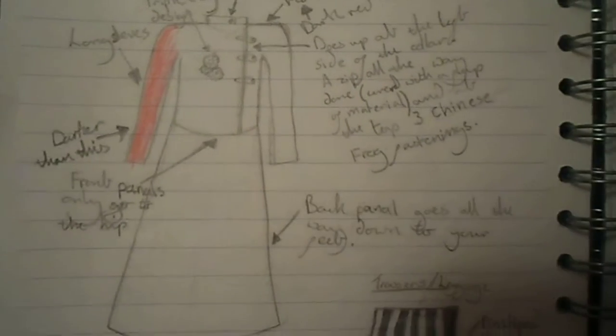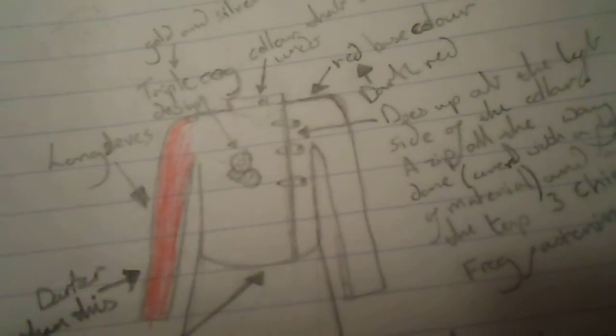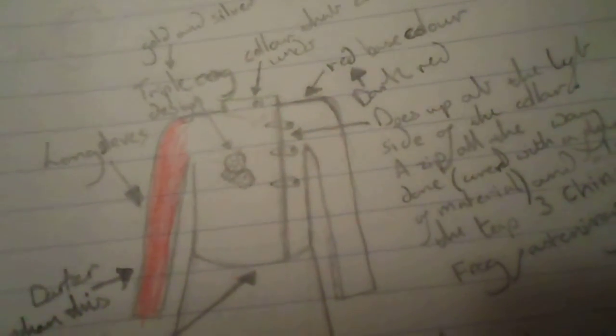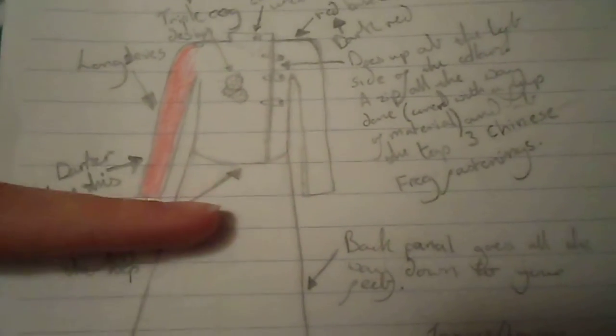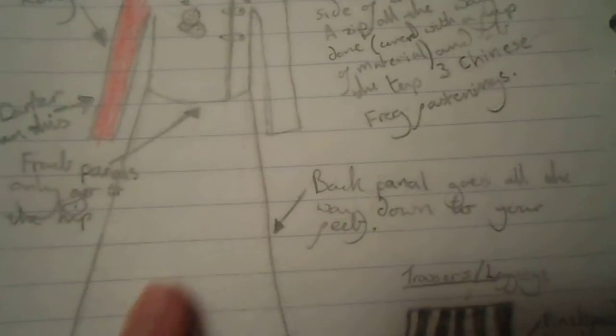The first item is the coat. It has long sleeves and its base colour is a dark red, but it's darker than this one. This coat is special as the top part is like a jacket with an extended back, so this bottom part is only at the back but it is clear at the front so you can see the trousers.